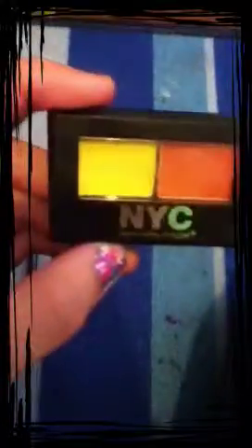The supplies are simple. All you need is an application brush, some black liquid eyeliner — I'm using Maybelline Stiletto — and some black pencil eyeliner — I'm using Bare Minerals. You're also going to need some yellow eyeshadow, some orange eyeshadow, and some red eyeshadow. Let's get started!